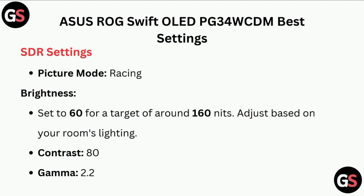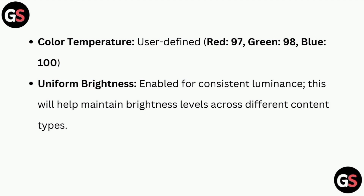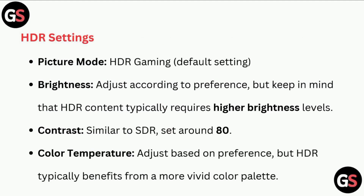Coming to the SDR settings: Picture Mode — set Brightness to 64, targeting around 160 nits; adjust based on your room's lighting. Contrast: 80. Gamma: 2.2. Color Temperature: User Defined. Enable Uniform Brightness for consistent luminance — this will help maintain brightness levels across different content types.